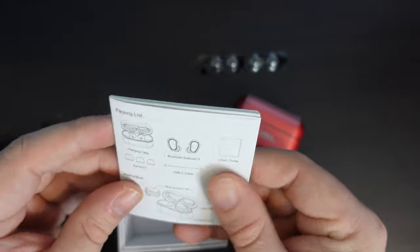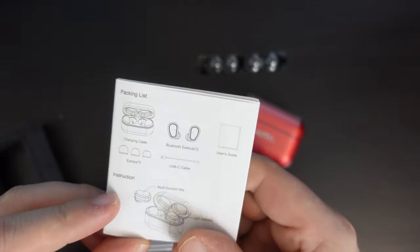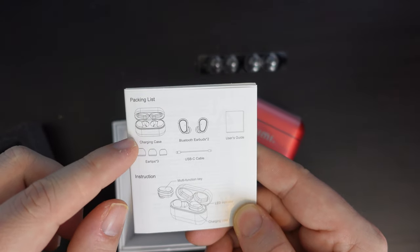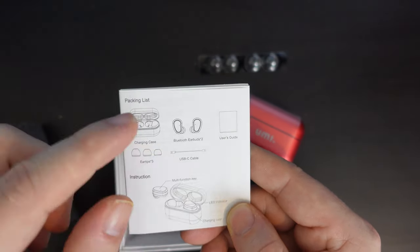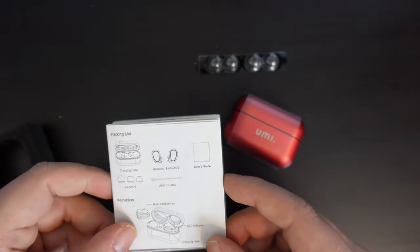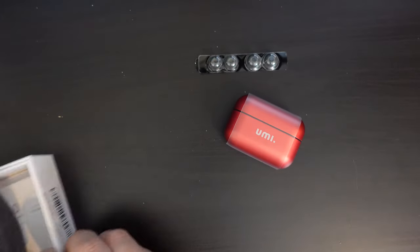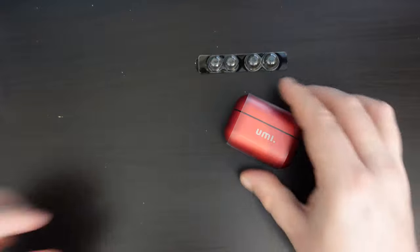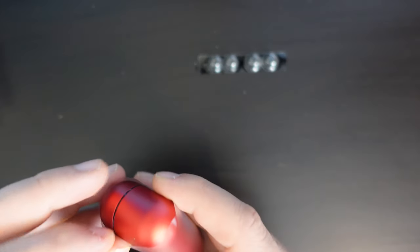There's also a user guide — a large sheet of paper that doubles as a packing list. Checking it off: we have ear tips in three sizes, the cable, the earbuds themselves, a user guide, and setup instructions. Everything is as expected. I'll put these aside and focus on the earbuds.